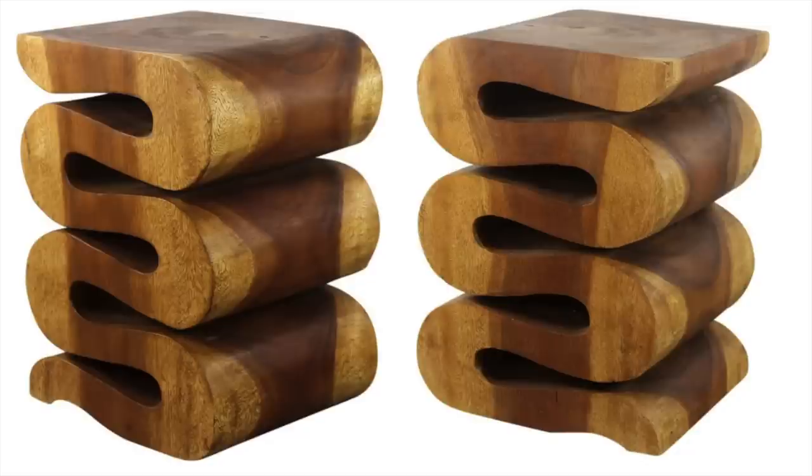This wavy side table has been on my must-have list for so long and I really should just get it. I'm sure I could find somewhere to put it, but I love this piece. It's very unique and very versatile, and not expensive at all for what it is — a good solid wood piece of furniture. Definitely check that out if you're in the market for something like that.